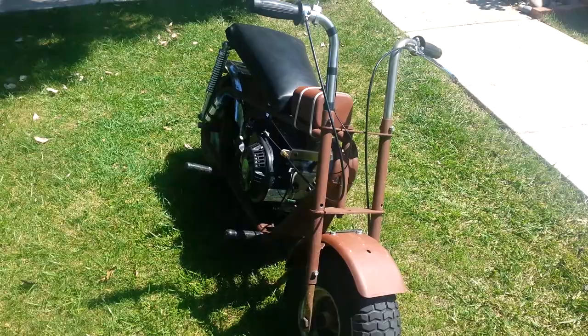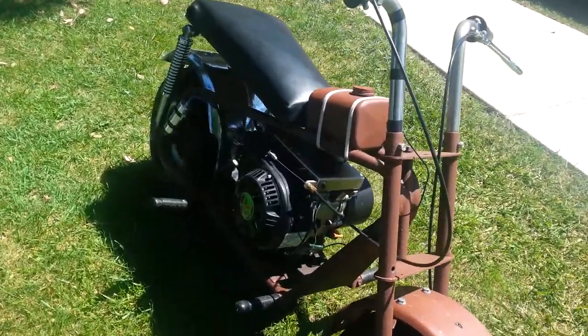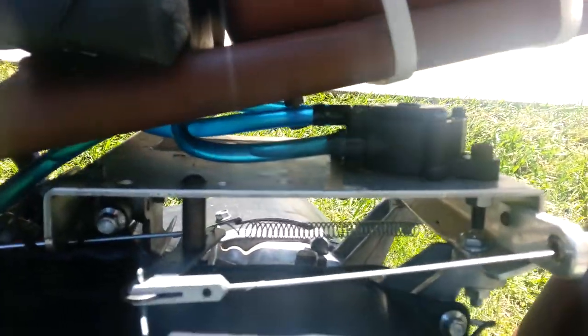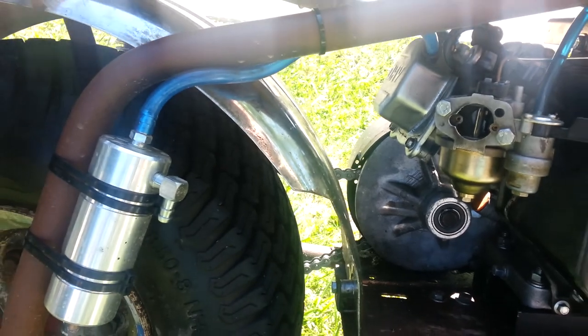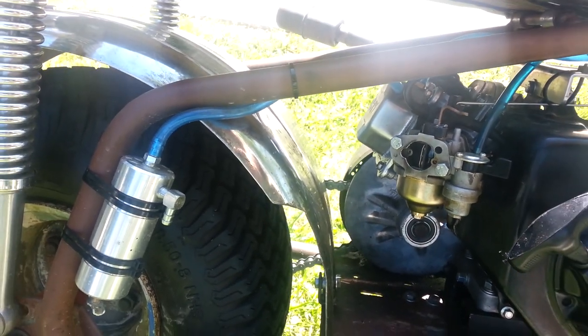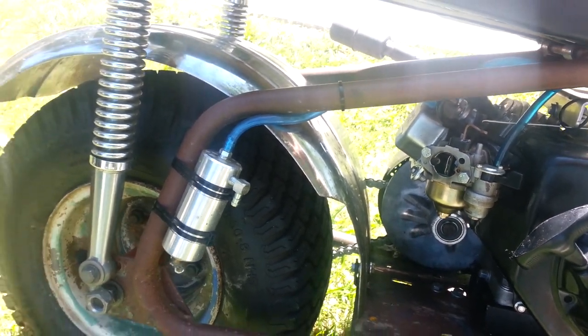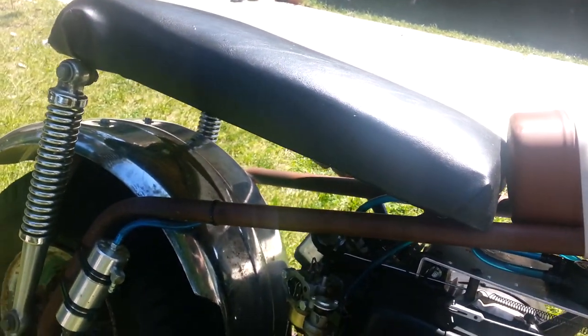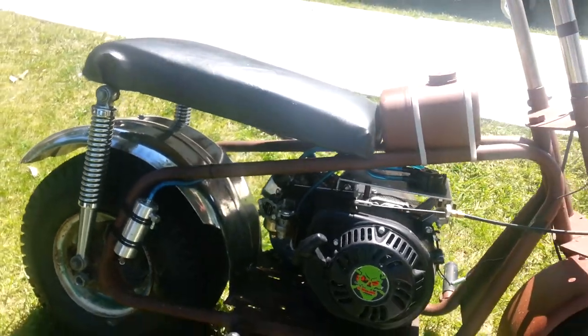Ready for paint, and that'll do it. Got the bigger carburetor on there — I forget what the bore was, but it was the modded carburetor that I bought. And there you go — it's a great running mini bike.